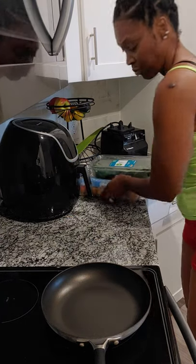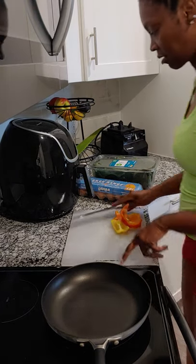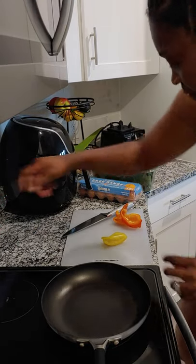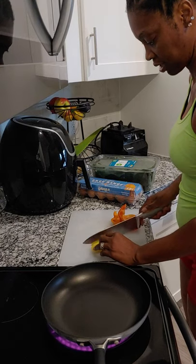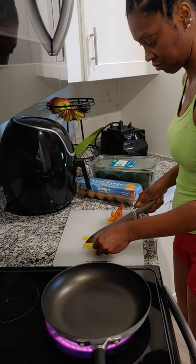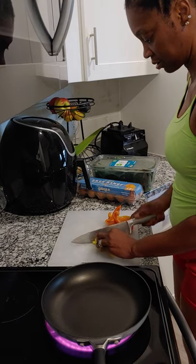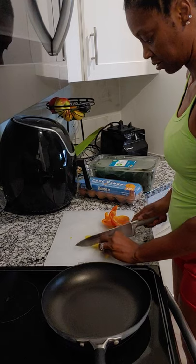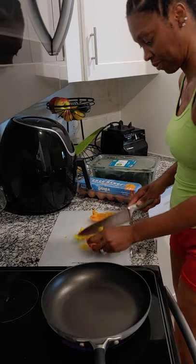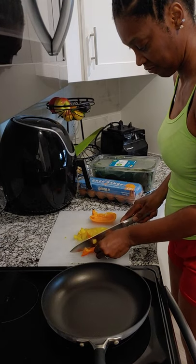I'm going to make a quick protein breakfast. I don't have anything prepared, so I'm going to do it real fast. Get my stove on. I'm going to wash my peppers and cut them up real fast. Preparation is not my thing, but I'm going to do it real fast. Get these peppers all washed — quicker cut so I don't chop my finger up.